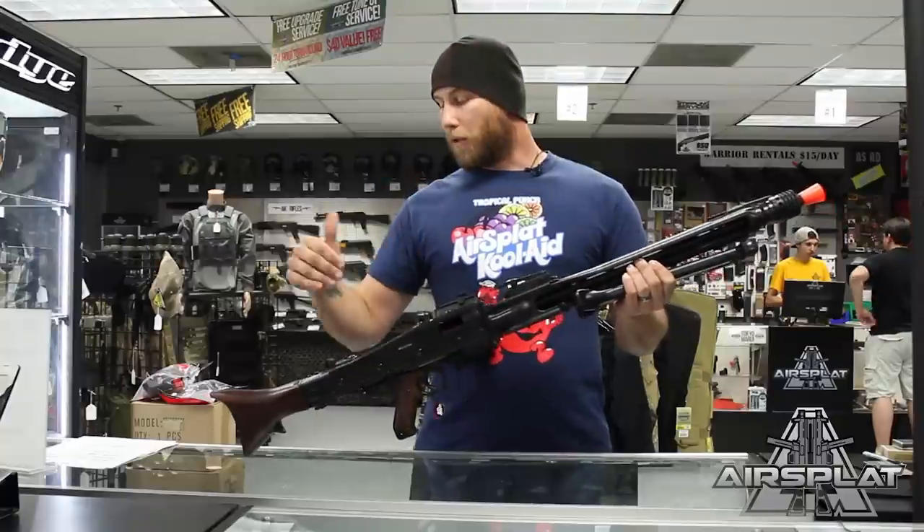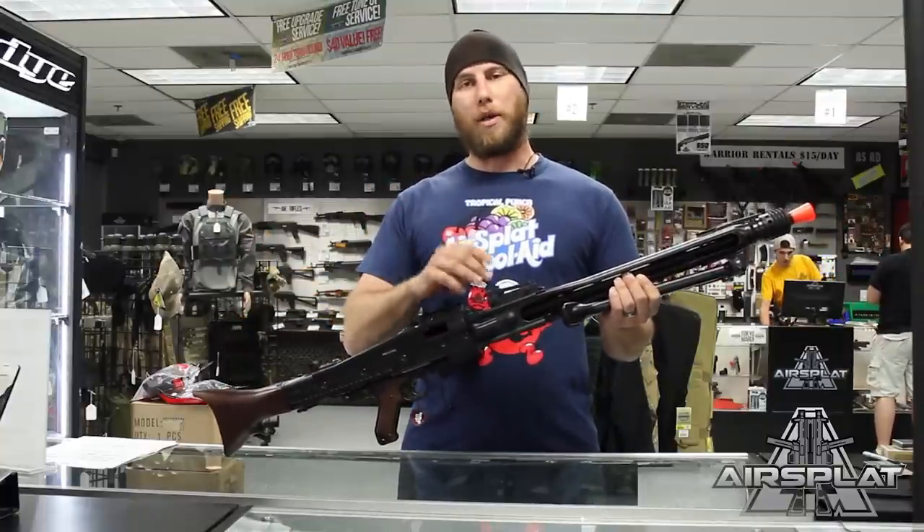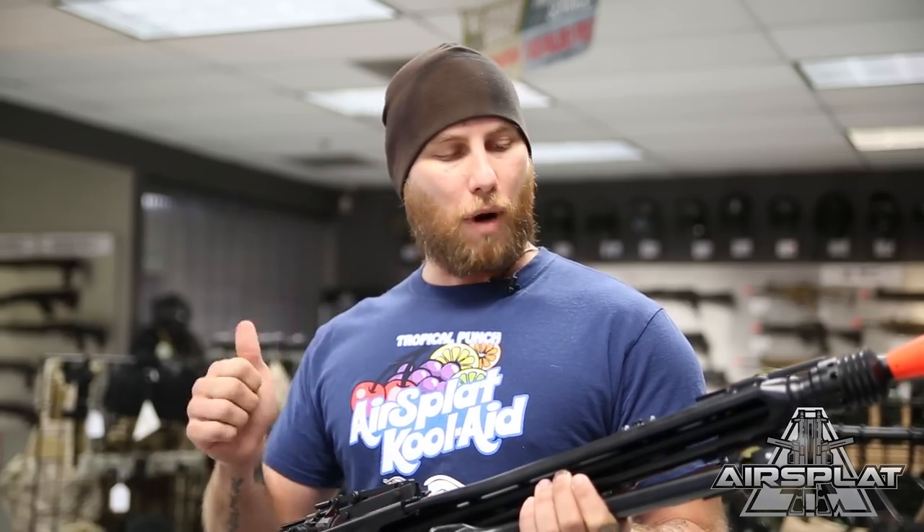Your battery for the rifle goes in the buttstock, and the battery and charger for this rifle do come with it, so you don't have to worry about getting anything extra — just charge it up and it'll be ready to go.